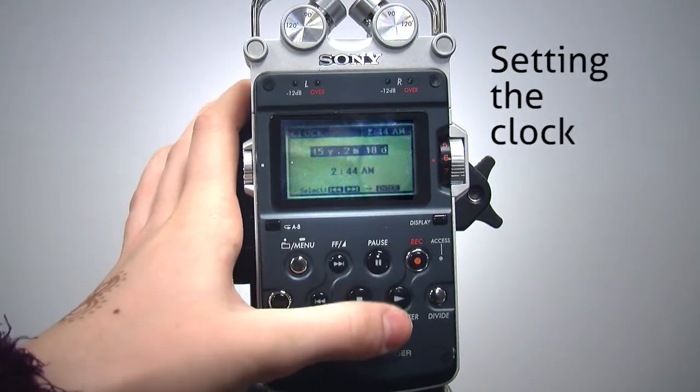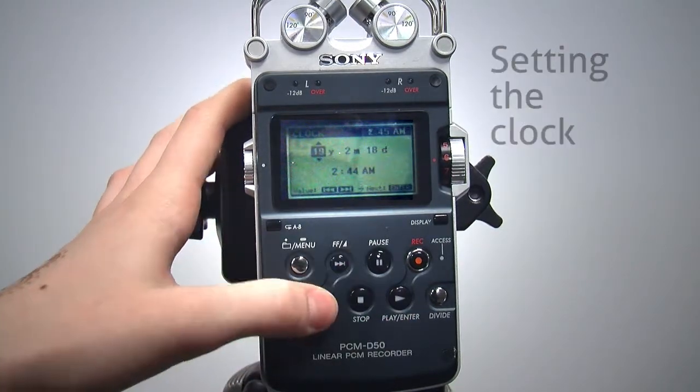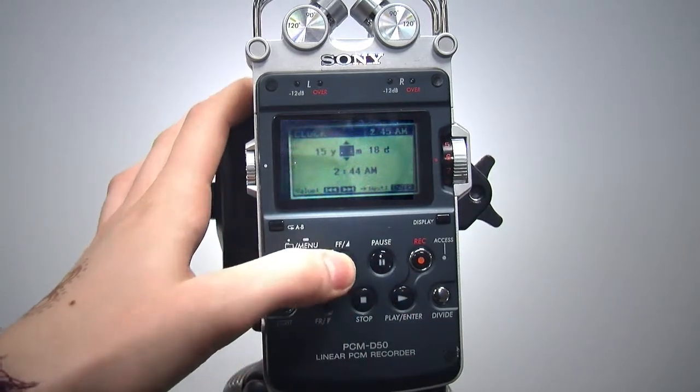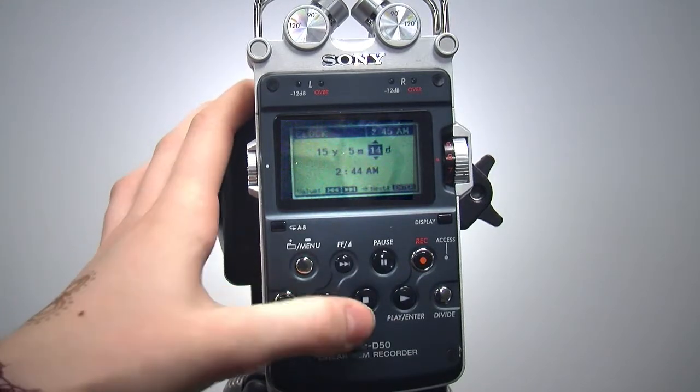In the clock screen, press enter to select the year. FF increases the year and FR decreases it. Press enter again to get to the month and use FF and FR to change it. To advance to the day, press enter and then set the day.